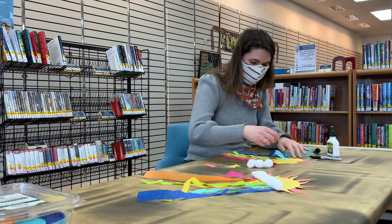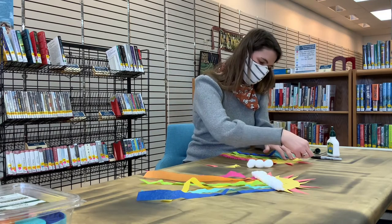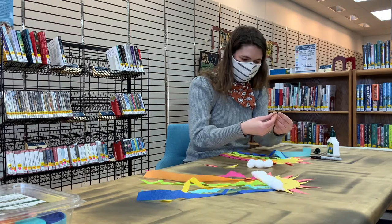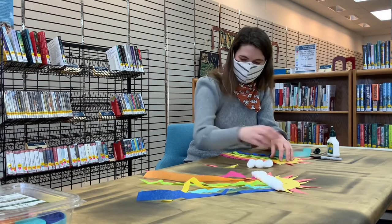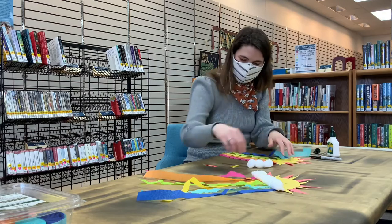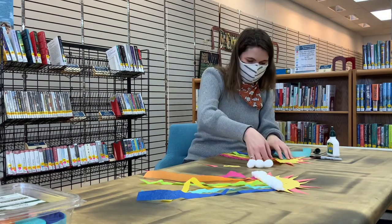I like to alternate mine between the orange and the yellow, just like the rainbow after the rain. And there we go.